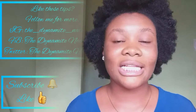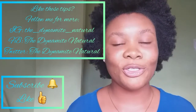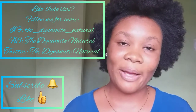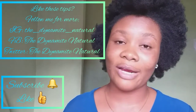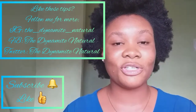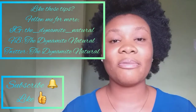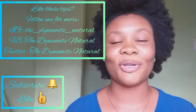That's it for this video! Thank you so much for watching. If this video was helpful, comment down below and let me know your thoughts. Don't forget to subscribe, like the video, and hit the bell button next to the subscribe button so you don't miss any of my uploads. Also follow me on Instagram, Facebook, and Twitter at TheDynamiteNatural. I'll see you in my next video — bye!